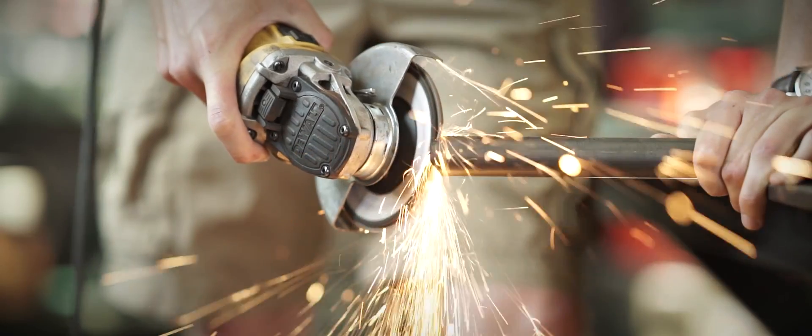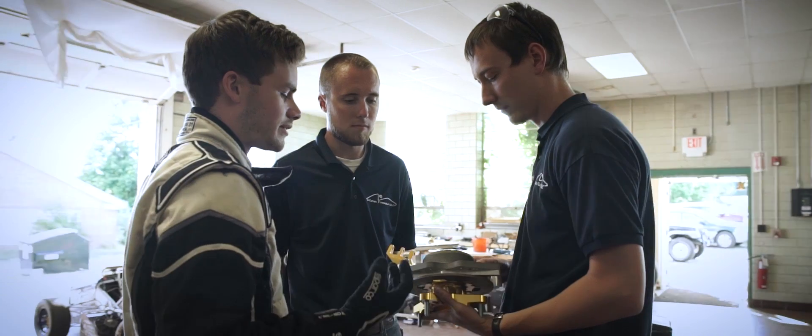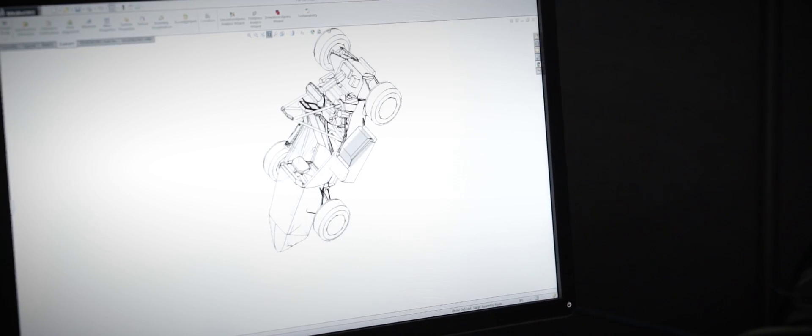It's very difficult to engineer and design a car if you don't have a model of your engine. So we reached out to Bolton Works because we knew they were an expert in 3D scanning and creating these incredible 3D models, and we asked if they could create an engine scan for us of our motor.